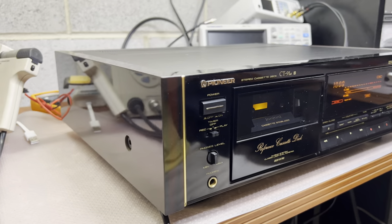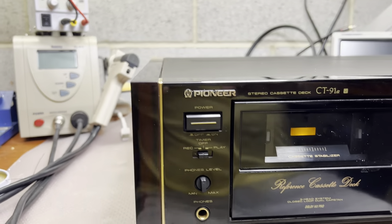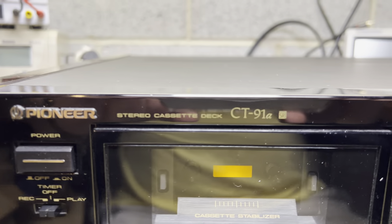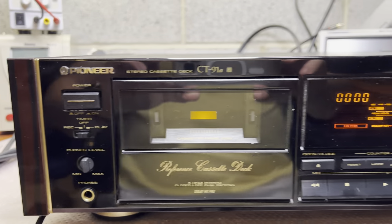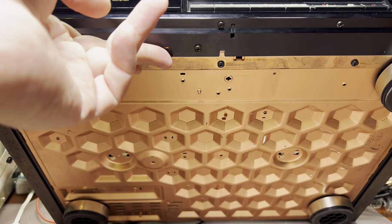What a beautiful piece, and it's a multi-voltage version. It's the CT91A — wow, it looks just beautiful and gorgeous. See these bottom chassis honeycomb?